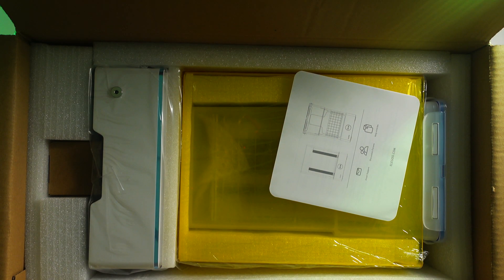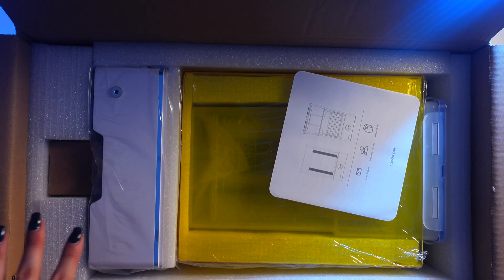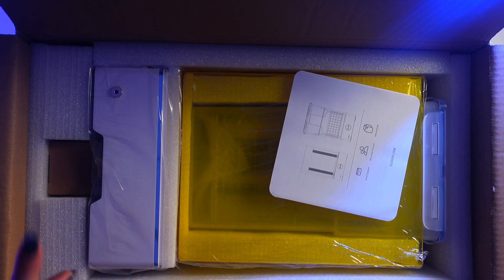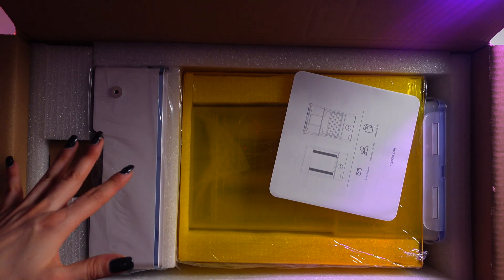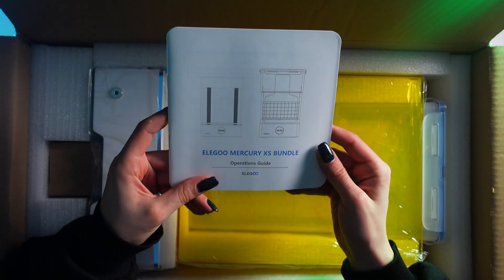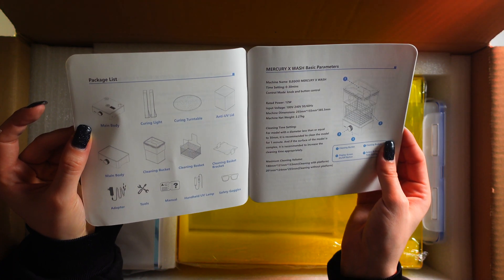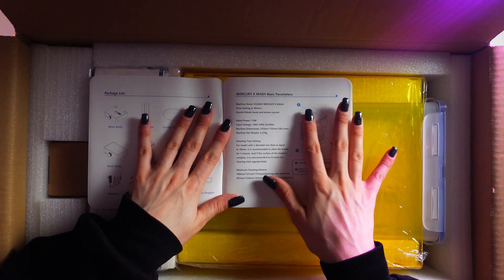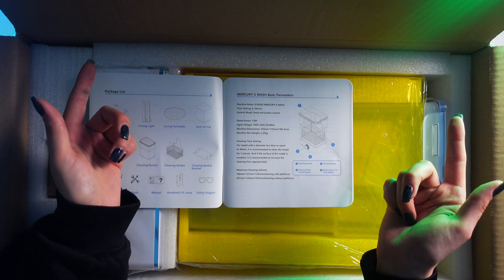From the looks of it, I just see a base and a lid, but it's probably set up like the Elegoo Saturn where all the goodies were inside. We have the little pamphlet. Looks like it comes with a main body and a curing light. The time settings go from zero to 30 minutes, and it has a knob and button control, which is kind of cool.